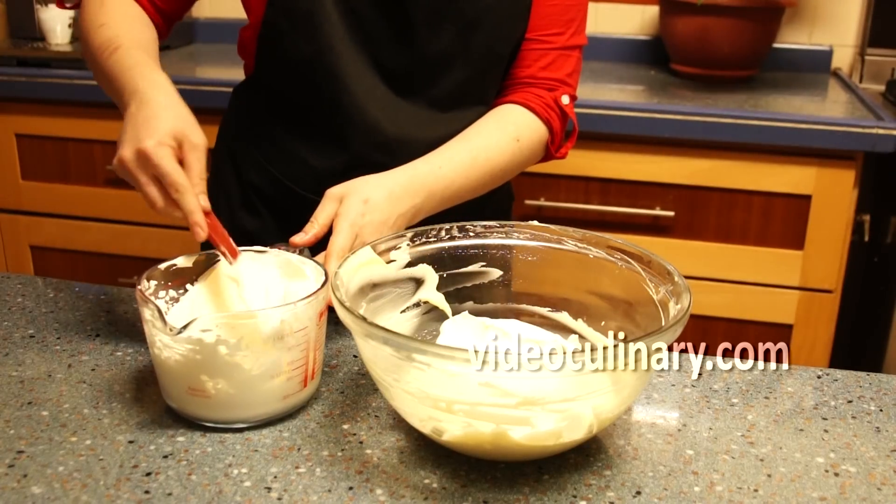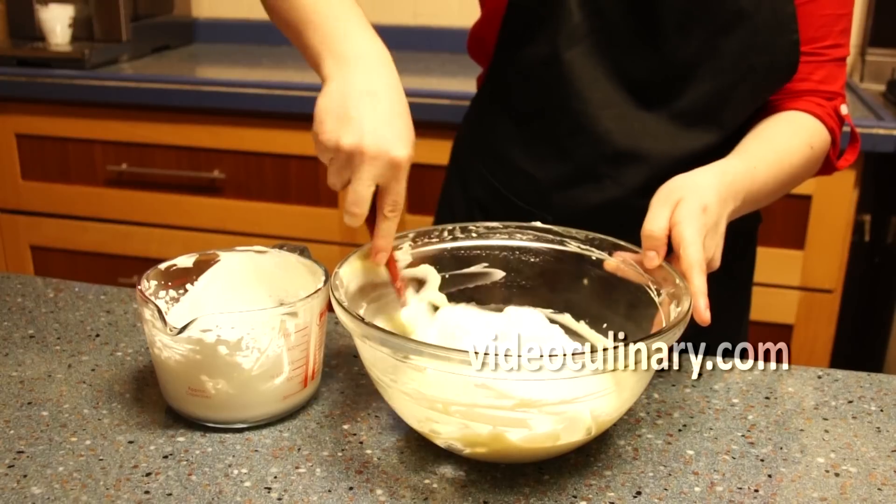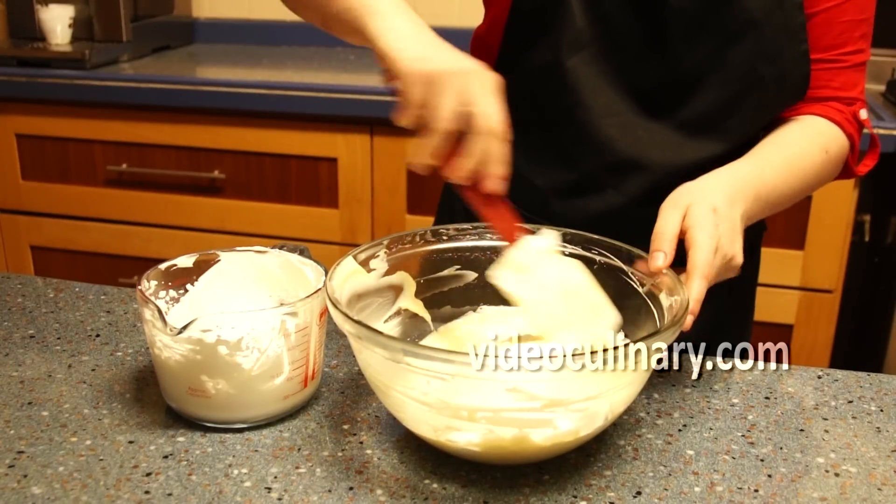Gently fold in one third of the reserved whipped cream, then fold in the remaining whipped cream.